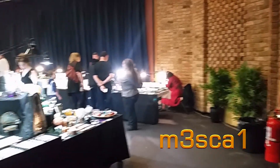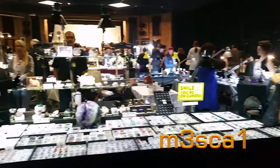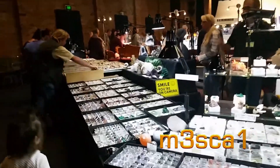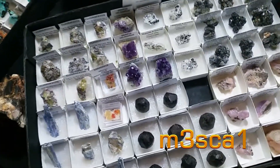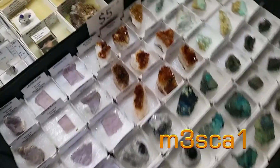Here we've got a whole heap of mineral specimens. If you're a mineral collector, it's a good place to fill in your collection.